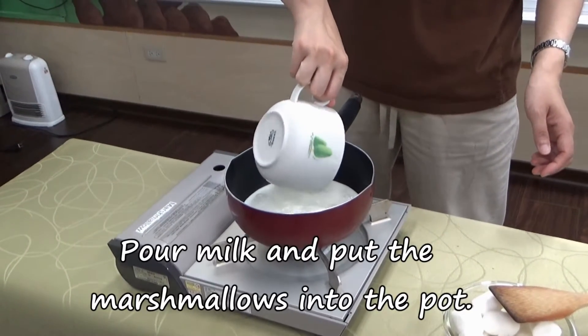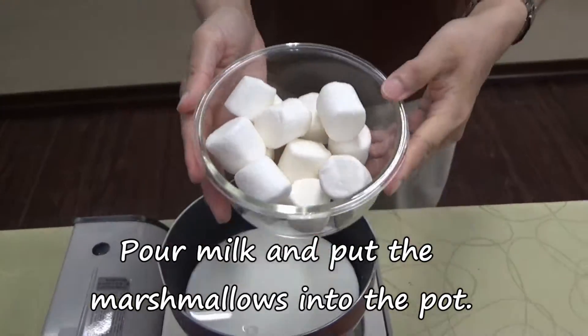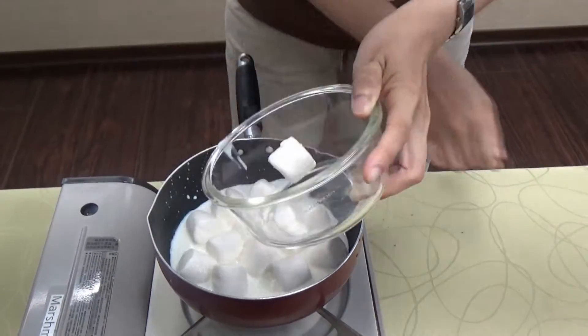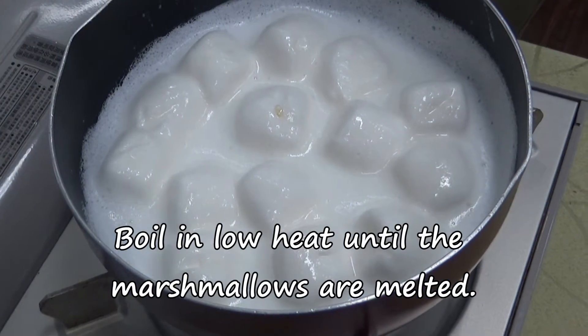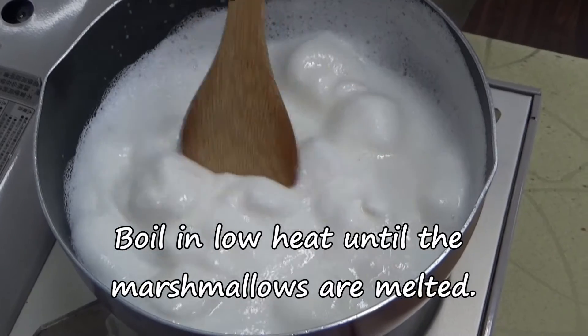Pour milk and put the marshmallows into the pot. Boil on low heat until the marshmallows are melted.